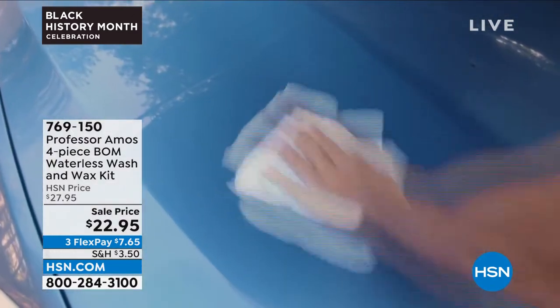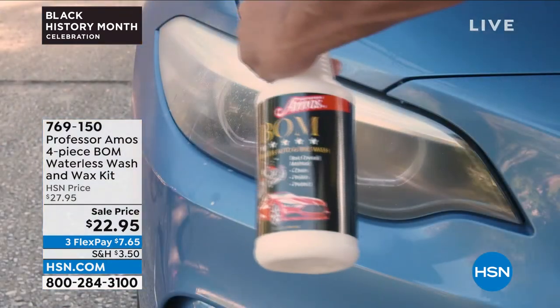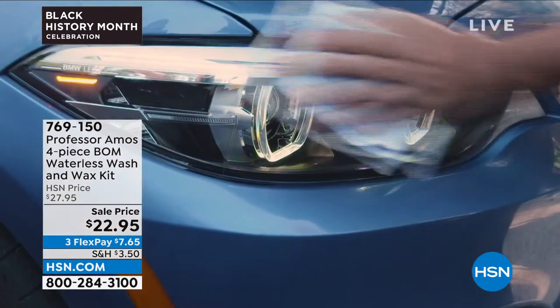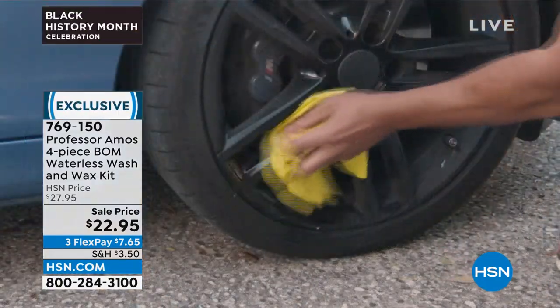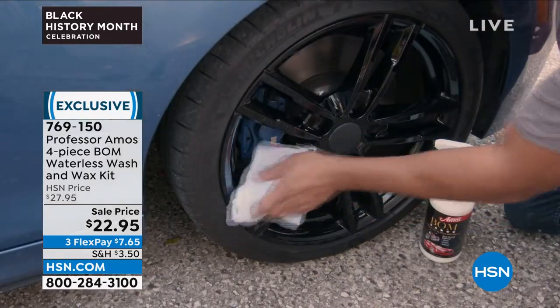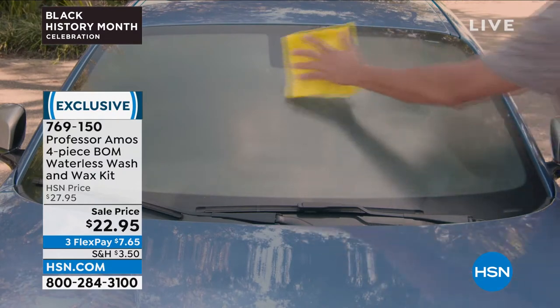Professor Amos introduced me two years ago. Have you seen this? Have you heard of the Professor Amos Balm? It is a waterless wash and wax kit that will take your car from looking drab to so shiny fab that all heads will turn. I was saying to Amos, I want you to join us.